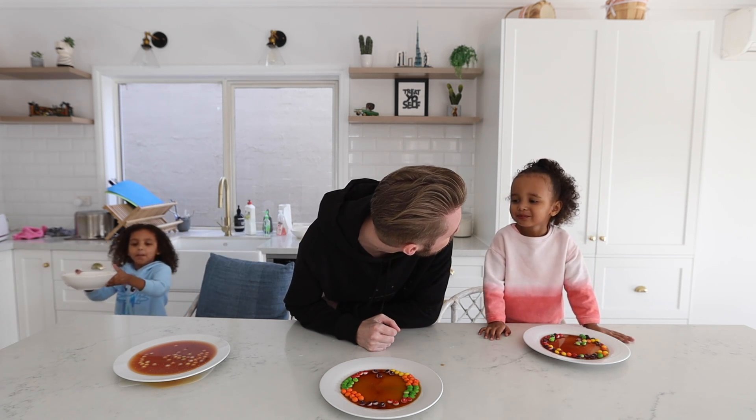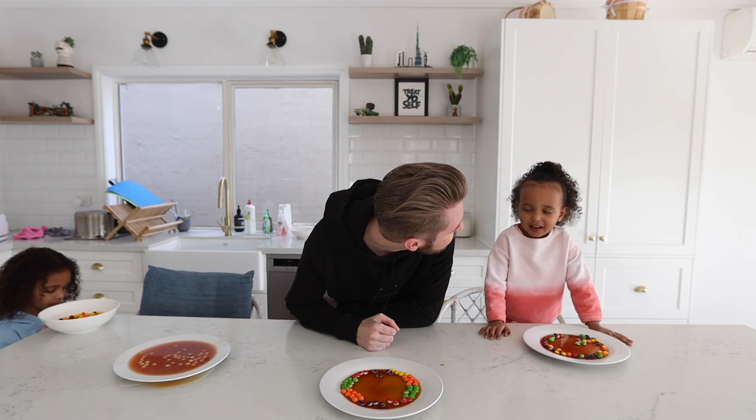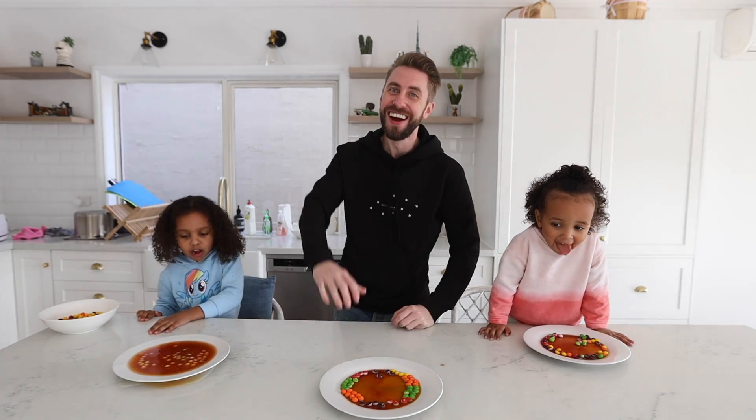I reckon this water is gonna make you very hyper. Delicious? For the first time, y'all gonna be hyper. I'm gonna be the hyper one. Alright, bye guys!